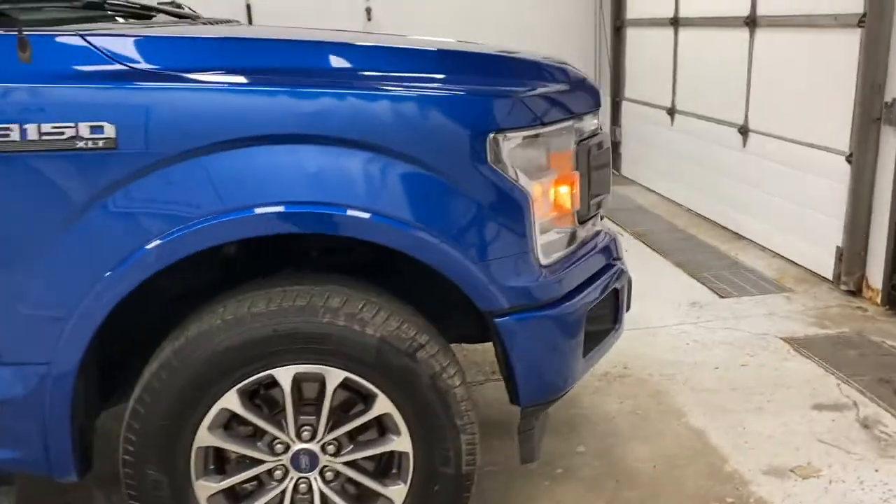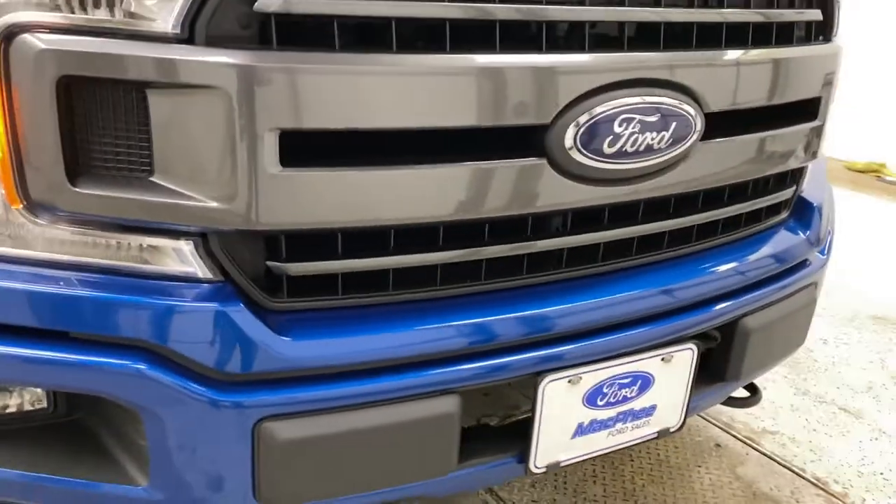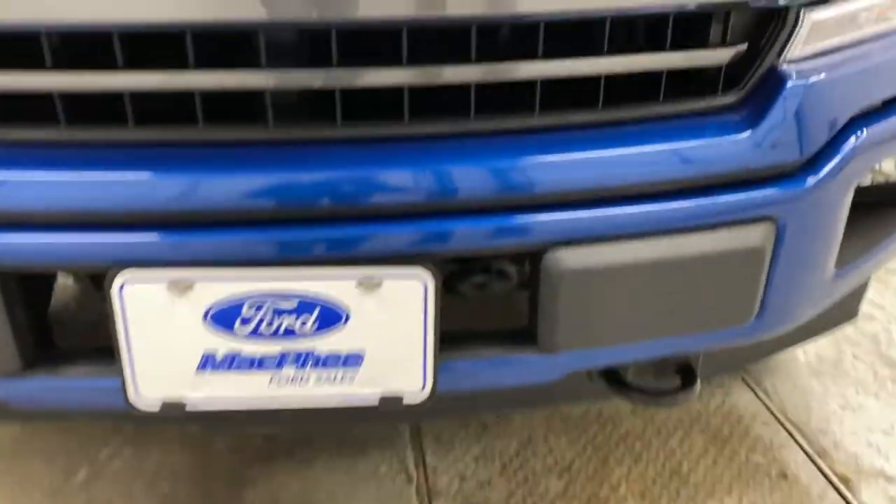Coming back up around front, you've got a paint matched front bumper, halogen headlights and fog lights, a metallic gray grille, and plow upfitting as well with tow hooks and a connection in there.